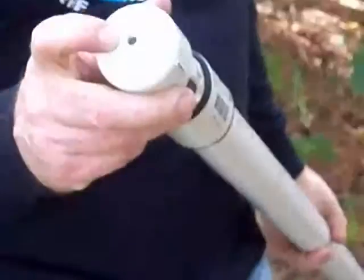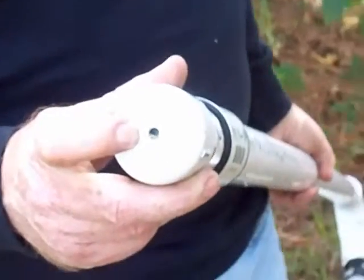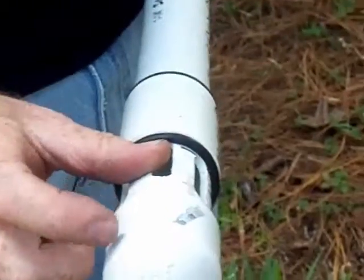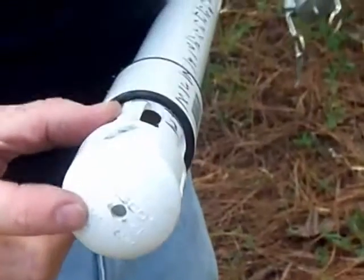Another thing about this is it has a drain hole in the cap on the bottom, so with the oil or sludge — whatever's in here — when you pull it out, just let it sit for a minute and that'll drain out.